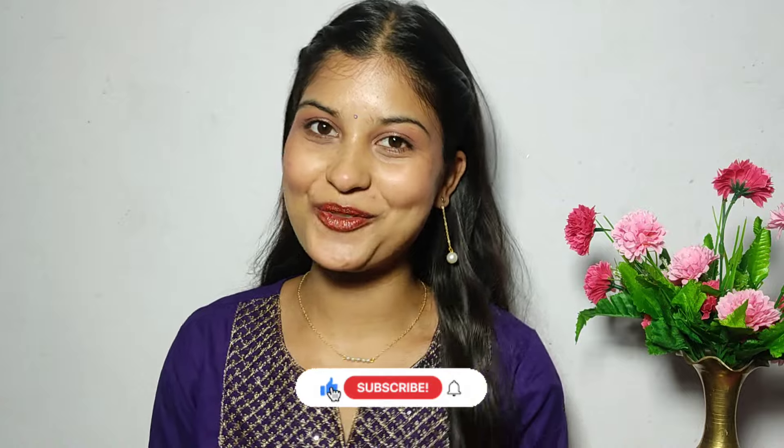Hello my beauties! Welcome back to our YouTube channel, Beauty by Bows. If you are a first time viewer, hi, I am Bawna. Thank you so much for tuning in.